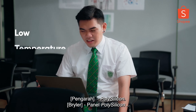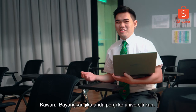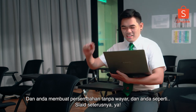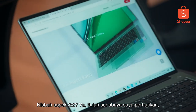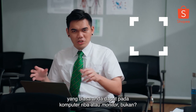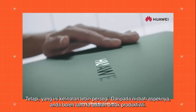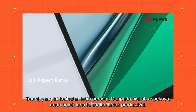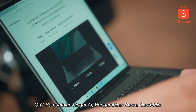LTPS — Low Temperature Polysilicon panel. Imagine going to university, presenting wirelessly and just going 'next slide, please.' It has a 3:2 aspect ratio, which is why it looks more boxy and square than the usual rectangular laptop or monitor. From the aspect ratio you can tell it's geared more toward productivity — you can read a lot more text on it.